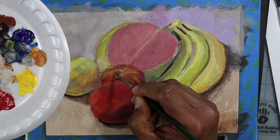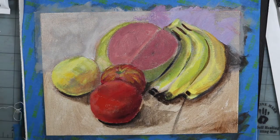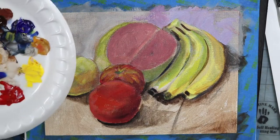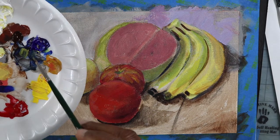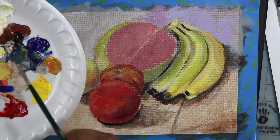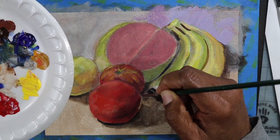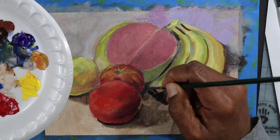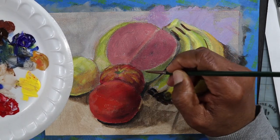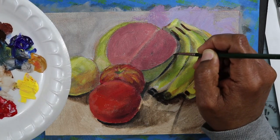If you want to blend something, you can always paint and use the rag just to blot up areas too, so everything is not done with the brush — sometimes you're painting and blotting and pulling stuff out. I'm using the round brush and I'm kind of going back into this, redrawing and redefining the drawing.